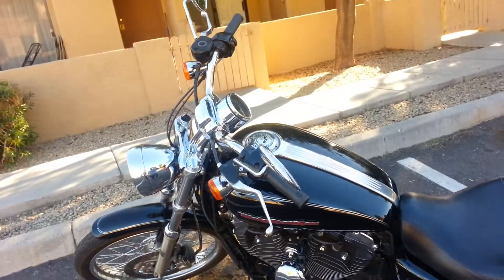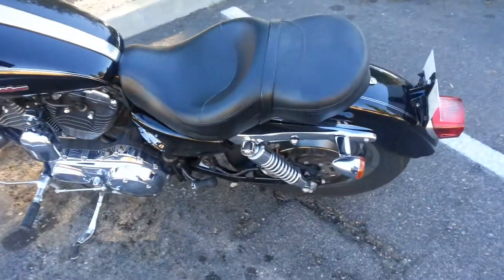Got a pretty nice chrome dial. Going to get some 16 inch apes.